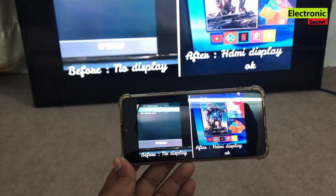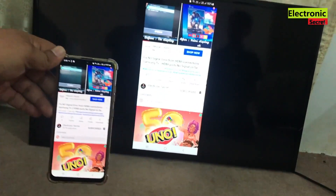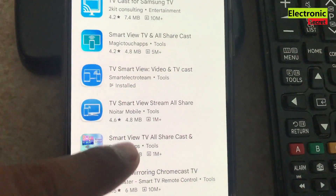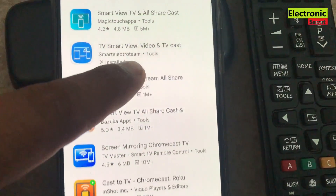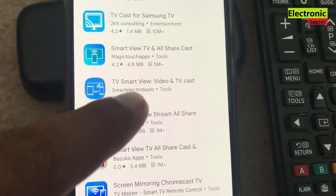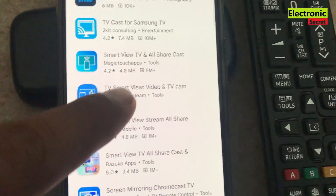You can see that I am casting my phone screen to my TV screen. To do this, open the Play Store on your Android phone and search for the 'TV Smart View Video and TV Cast' app. Download it — I have already downloaded it to save time.